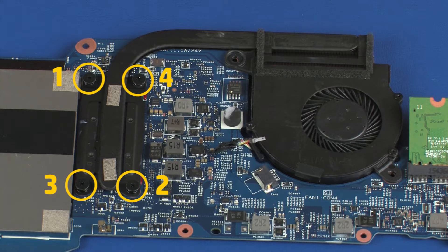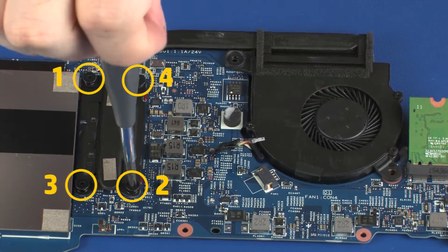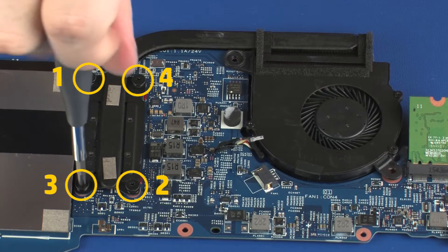The heatsink has numbers adjacent to the following four screws. Loosen the four captive P1 Phillips-head screws that secure the heatsink over the processor in numerical order.